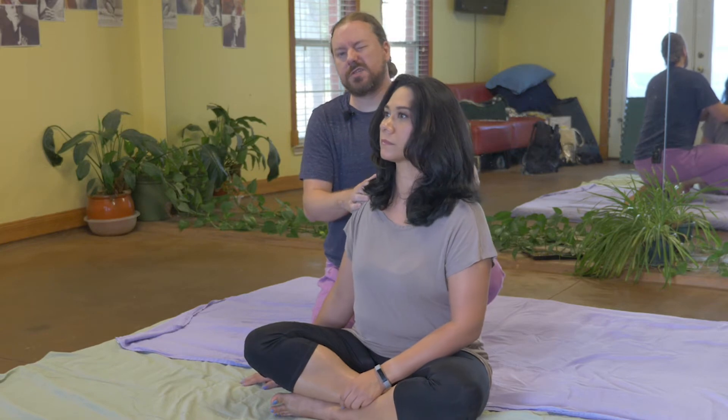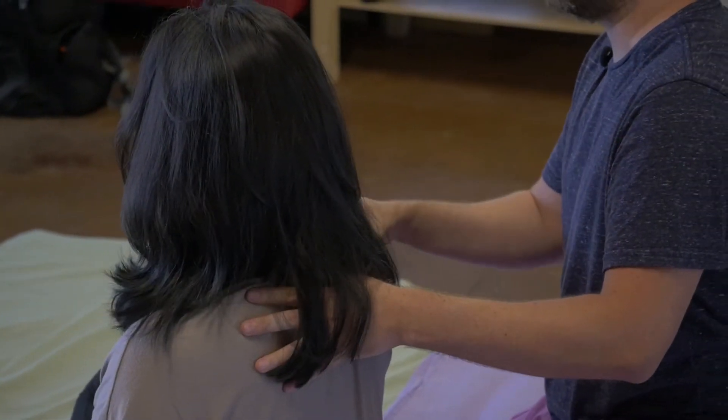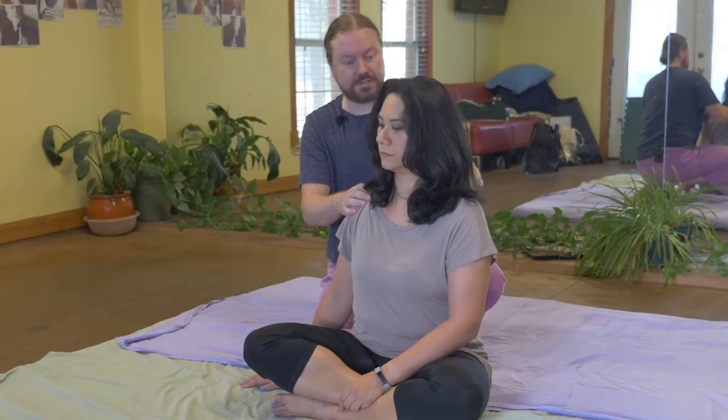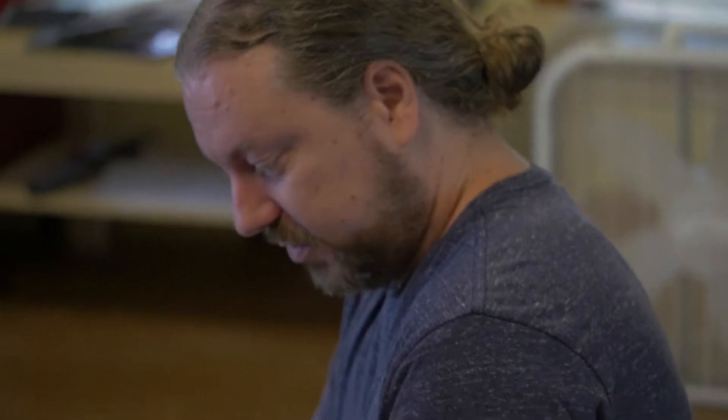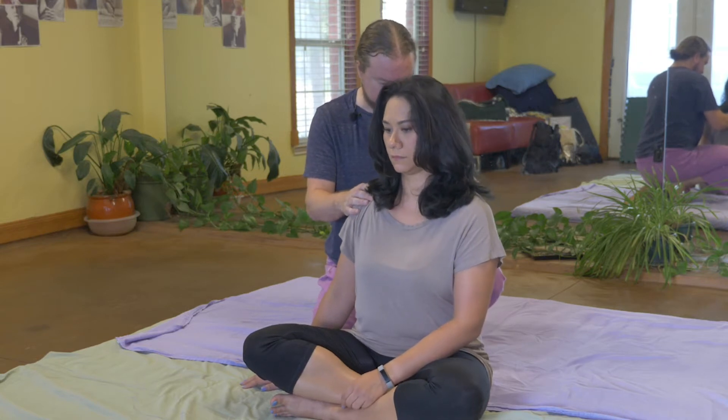I'm using fingers to start just because it's not quite as deep — my hands are gonna get tired before I can do anything that's really gonna hurt her or cause any discomfort. I'll work up to using my elbow, but I want to just check out the paraspinals right here.